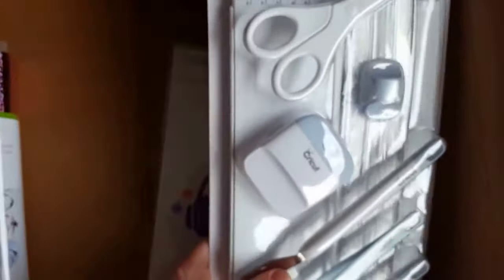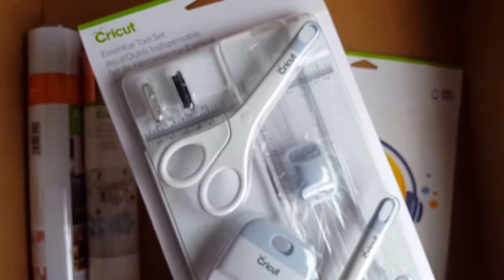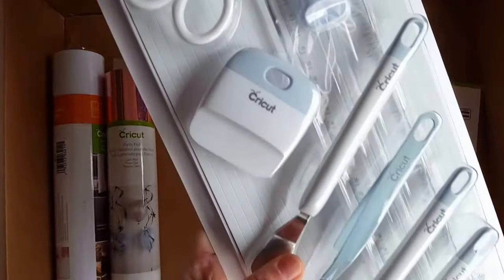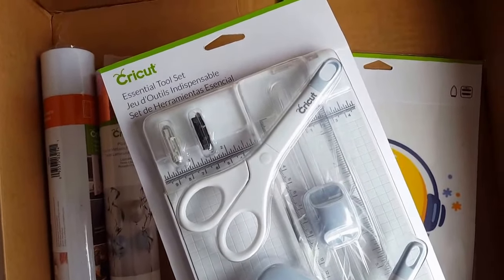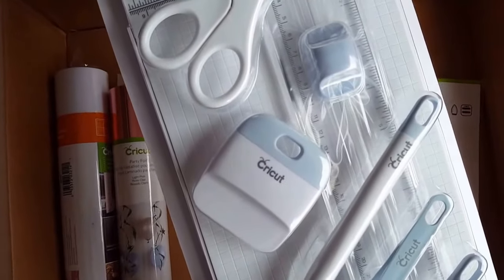And then the big ticket item in the box this month is this essential tool set. If you don't have these items they are wonderful and include some of my most used accessories in Cricut crafting.